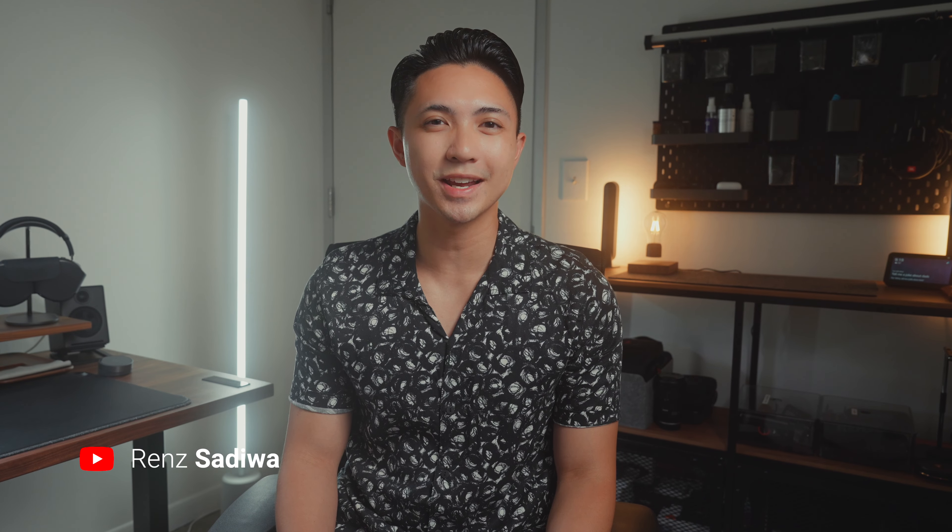Hey everyone, it's friends. Welcome back to the channel. In this video, we're going to be unboxing the new Apple Watch Ultra, discussing some of its features, pros and cons, and who I think this watch is for.